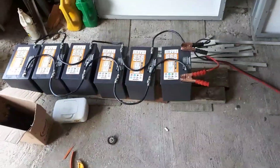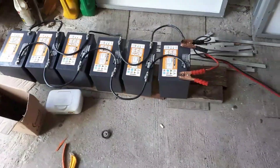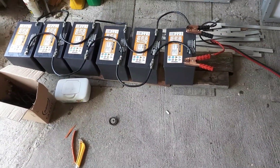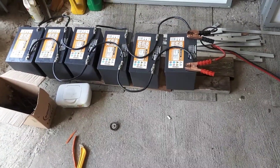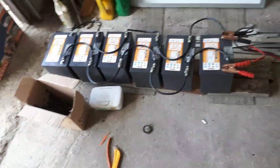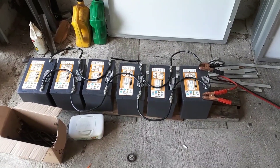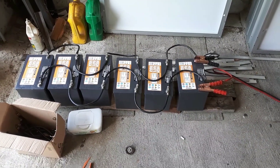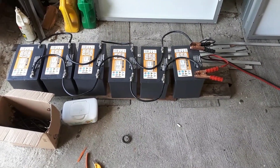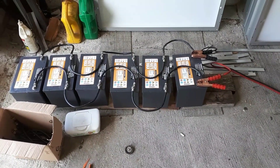They had 30 batteries in series, and I know how batteries behave in series — I guarantee they were all over the place. They weren't balanced when I took the system apart. But if you keep your batteries balanced right from day one — charge them equally, discharge them equally — they will all be very, very equal, and you should get very similar life out of them too.